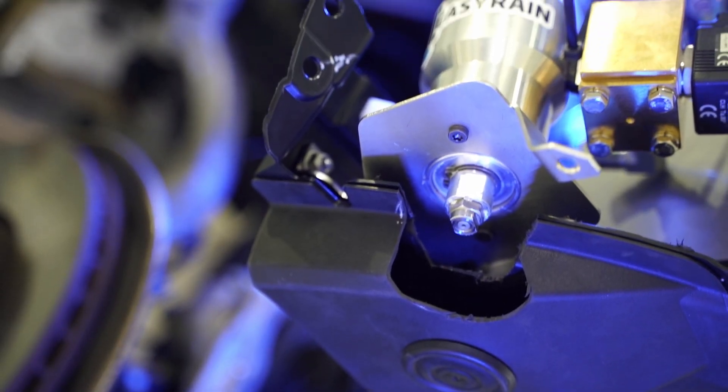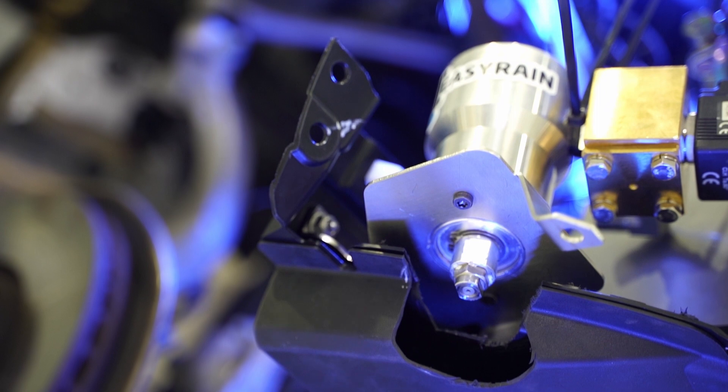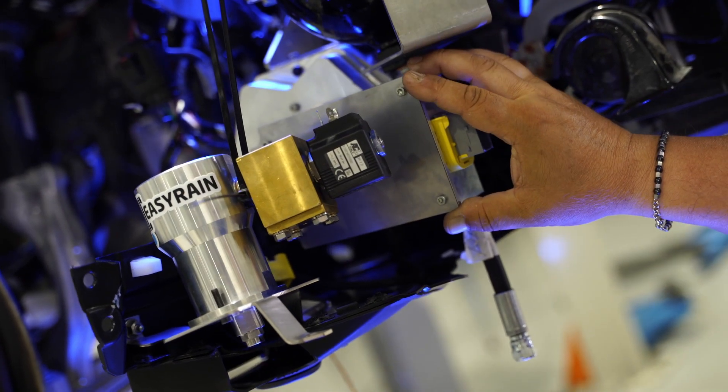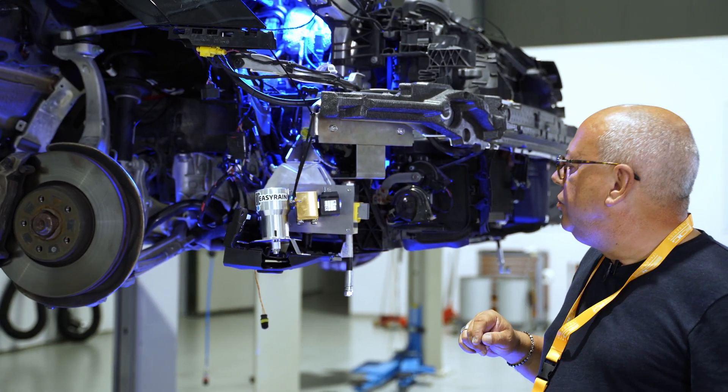You can see here the injector, which is a telescopic injector, the pump with an ECU, and the electronic control of the electric motor.